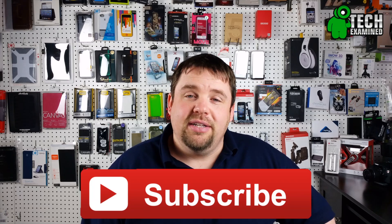Of course, if you guys want to see more video content, please subscribe to our channel, Tech Examined, and throw us a thumbs up if you like this video or you like the job we've been doing, so we know to bring you guys more content. That's going to do it for me, guys. Thanks for watching. I hope to see you guys all in the next episode. Take care.